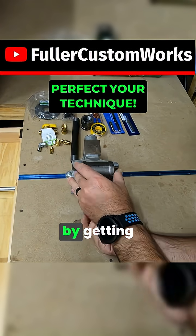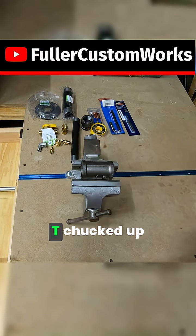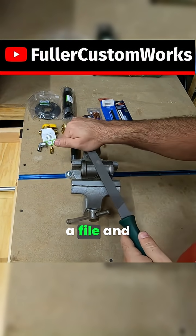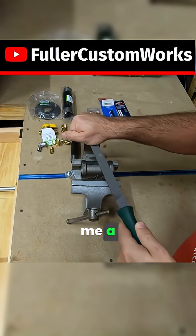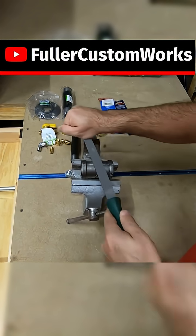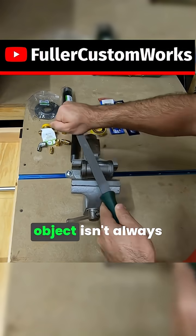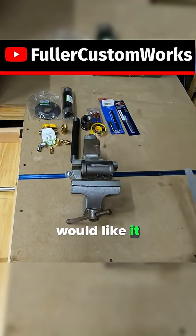First I started off by getting the 1 inch by 1 inch 3 quarter T chucked up in the vise. Then I took a file and just flattened the top so that way it gave me a nice easier surface to work with. Trying to use a center punch on a round object isn't always as easy as what you would like it to be.